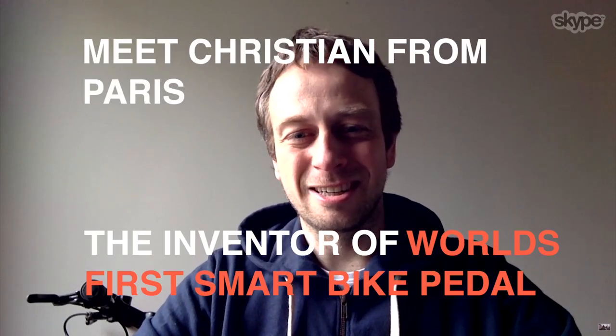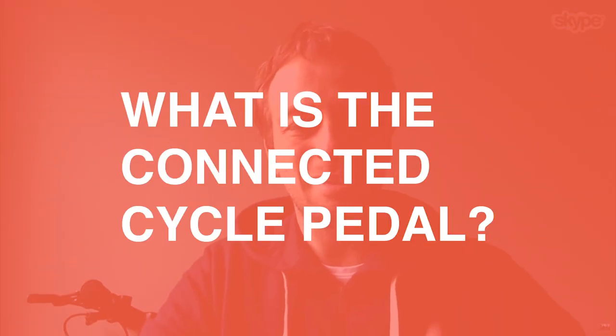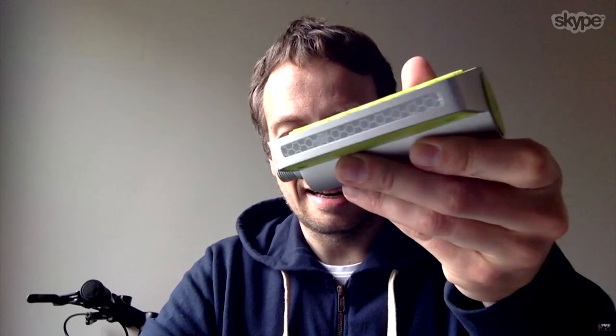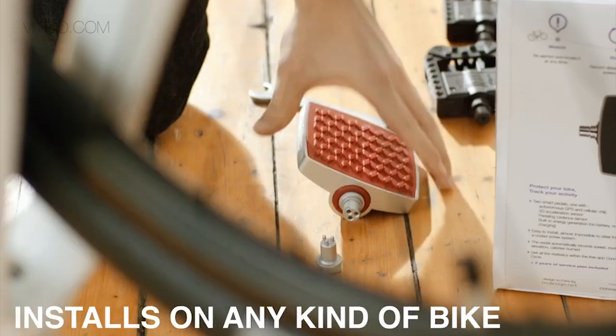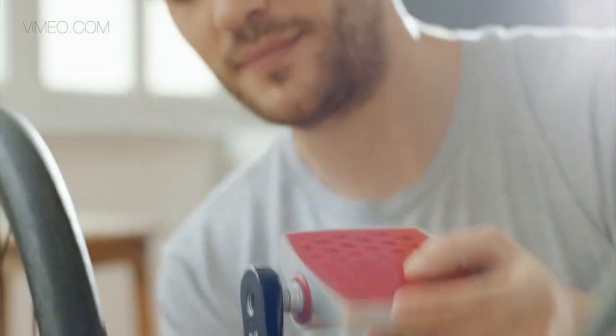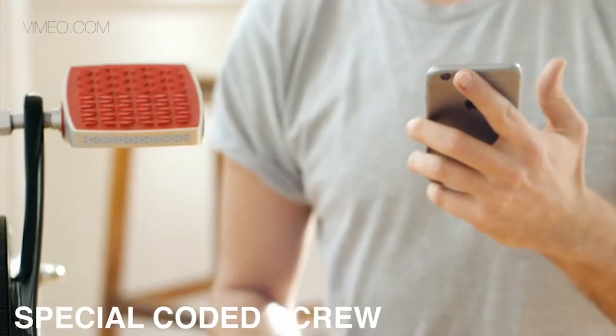Hi, I'm Christian from ConnectedCycle. The ConnectedCycle Pedal is a pedal you can install on any kind of bike or e-bike. It provides two types of features. The first is protection against theft. You're going to be alerted on your smartphone when someone just touches your bike.